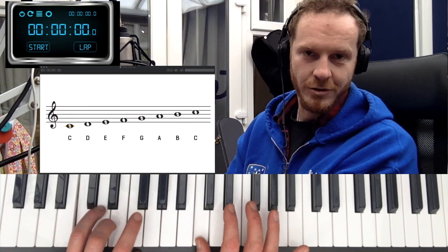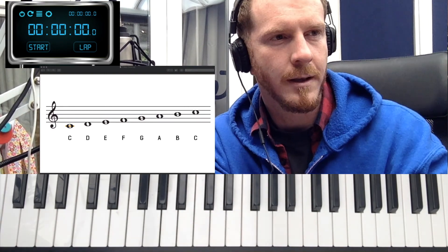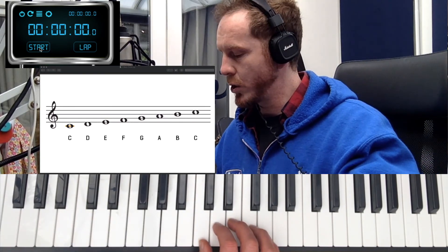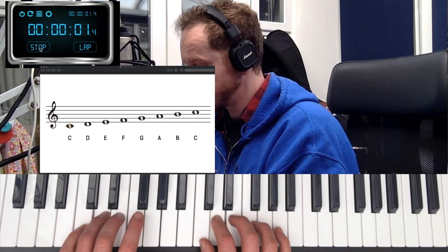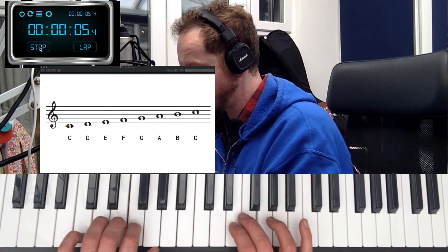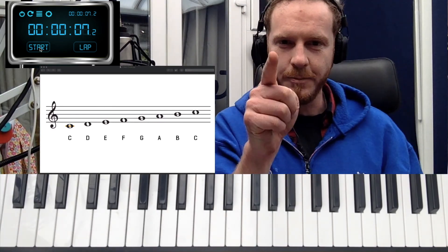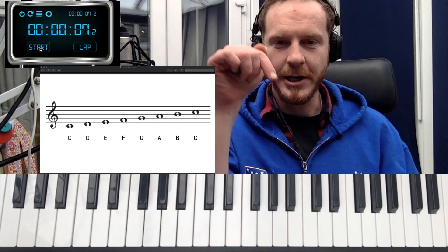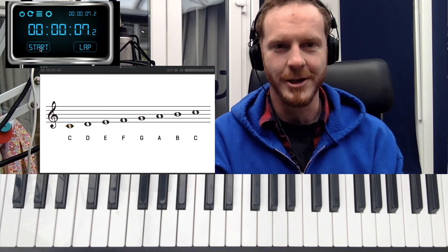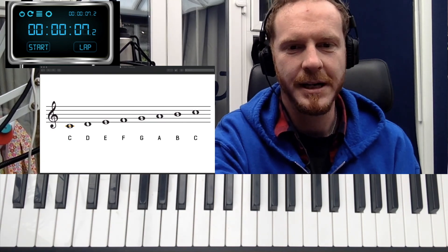Time for the time trial. On your marks, get set, go. 7.2 seconds. Can you beat that at home? Make sure you post and tell me what's going on with these videos and what you like and what you don't. Can you beat 7.2 for your two-handed scale? Best of luck.